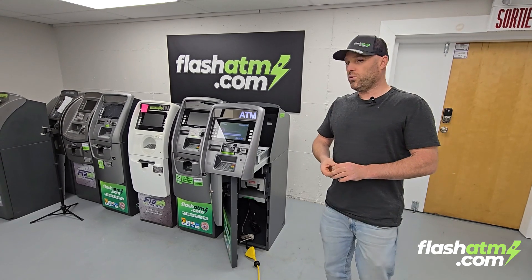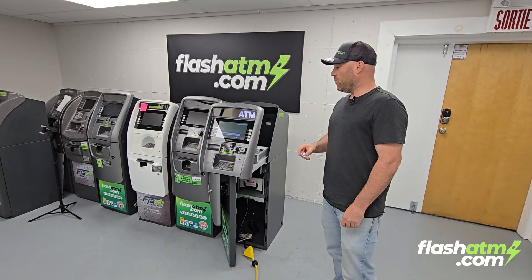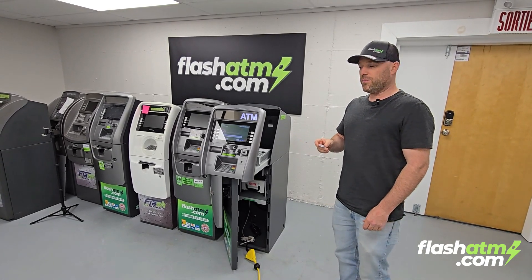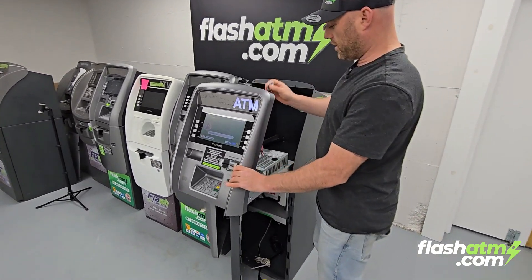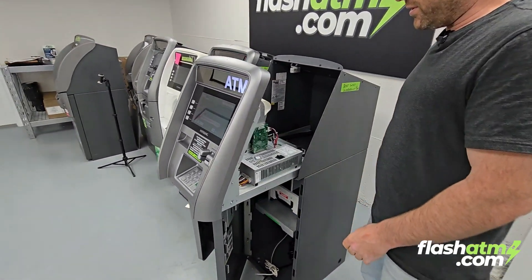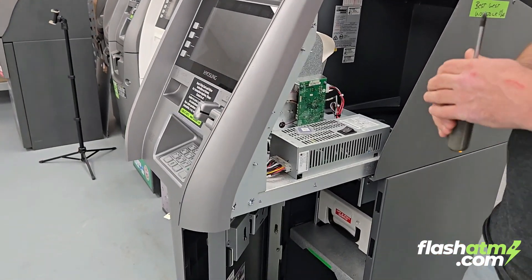I'm going to show you how to do a bootloader and software update on your Hiasung ATM with a WIN6 main board. The first thing you always want to do when working on the machine is power off the machine.